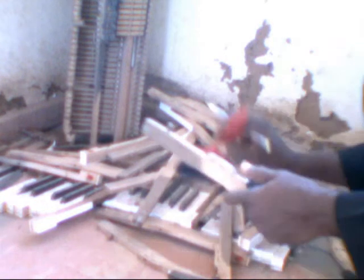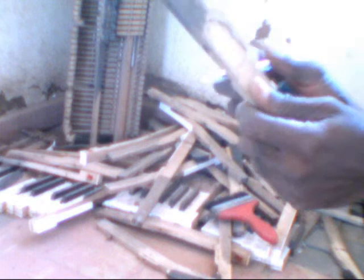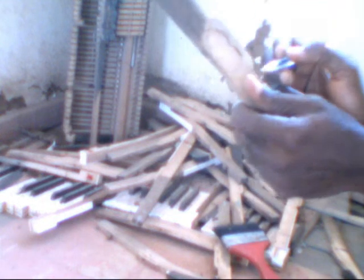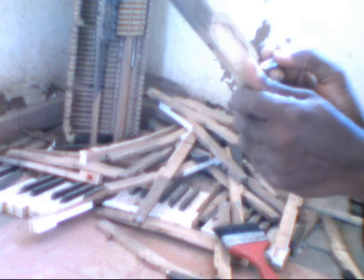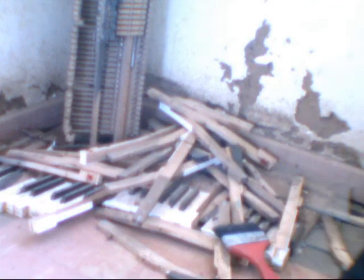You go back again and begin to pick them one by one. Pick this one and clean it up, dust it. Look at it very well to be sure — this is number 84. You bring it to this side: this is 82 and this should be 84.